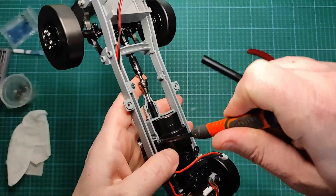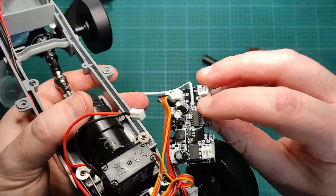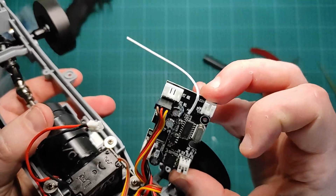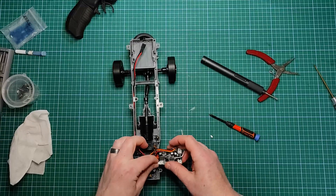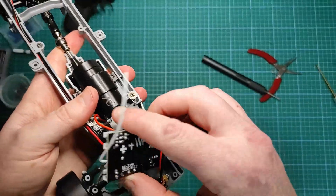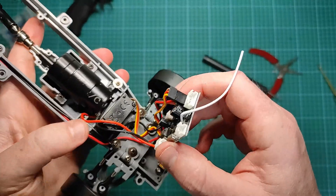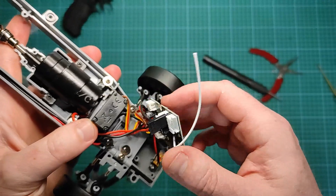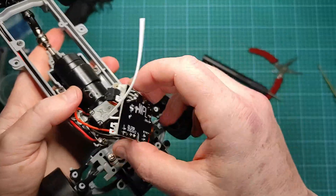The motor will plug in to M1 — I assume M1 is motor one. Whenever you're dealing with power in these WPL boards, always make sure you've got the polarity correct, because they don't have protection on them and you will blow them up.